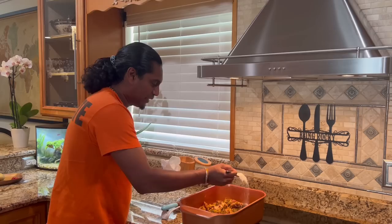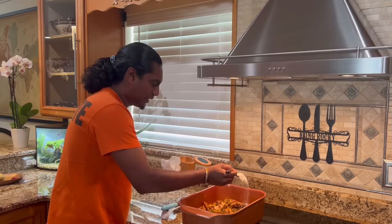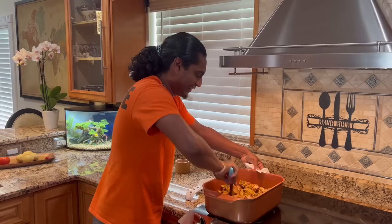Ricky loves beef curry! Yes. And some salt here. This is nice beef, Ricky — fresh beef curry.